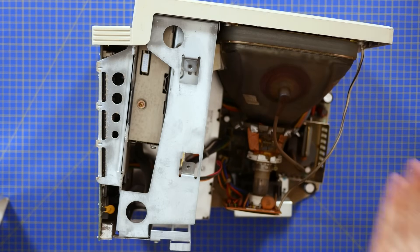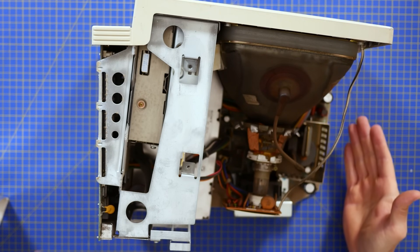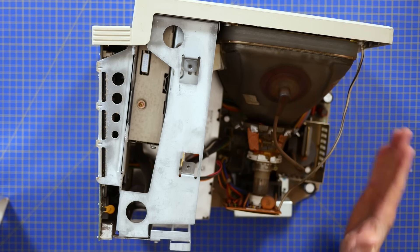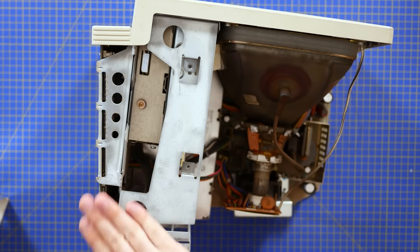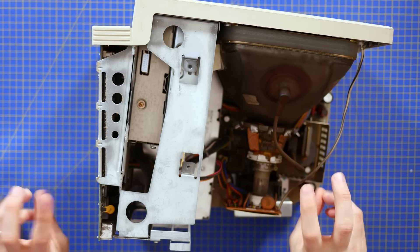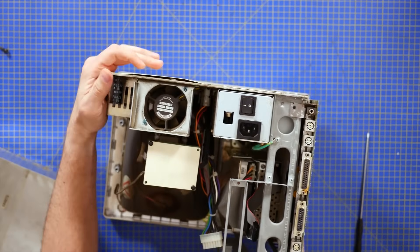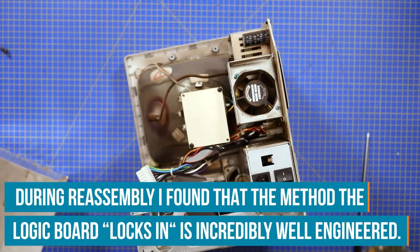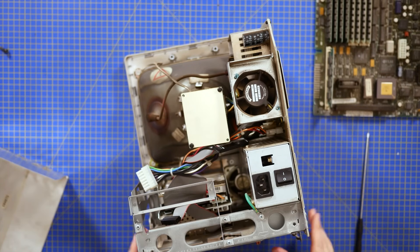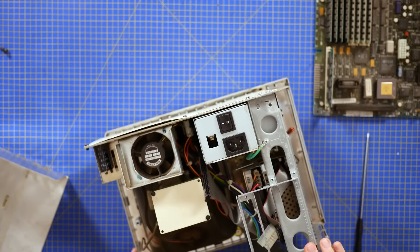We've got the analogue board at the bottom — or the left-hand side as you look at it — which carries all the high voltage for the screen. And at the bottom, this board here is the logic board, which is, as far as we're concerned, the computer. I'm going to properly discharge this CRT before we go any further.